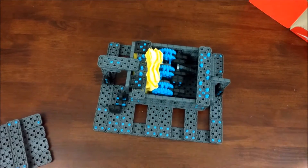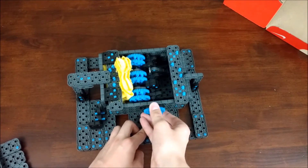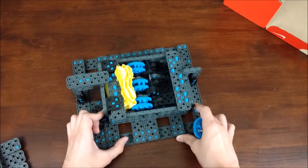When you lock it back up like this, now it can't go all the way back to where it was. And you can't take it out.